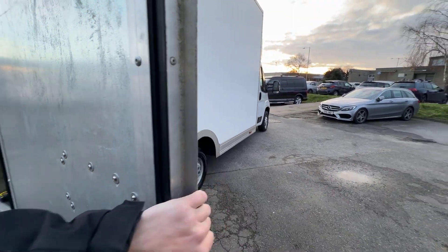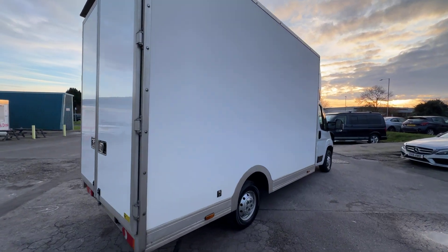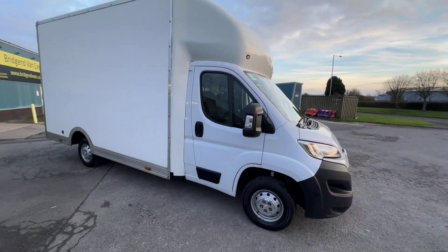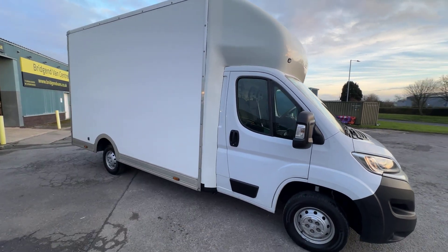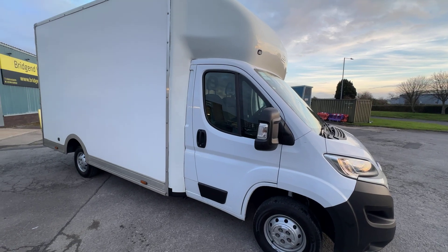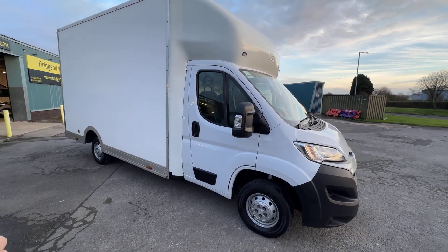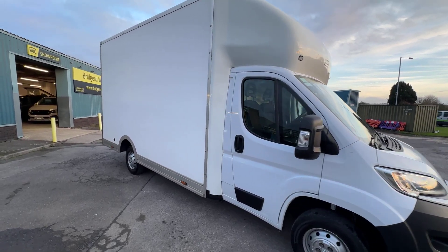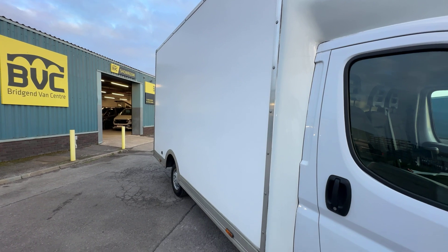Just a bit of backstory on this particular vehicle. We actually supplied this vehicle brand new to a customer on the same road as us here in Bridgend on the industrial estate. They do very high-end sofas, and the reason this vehicle has the mileage it has is that they build the sofas in a factory just up the road. This vehicle has been used from new — about two years — up and down the motorway doing deliveries of sofas to different shops. But it's very high-end, and they have clearly looked after it very well, which is why we don't mind selling this. We know exactly where this van has been and how it's been maintained from brand new.